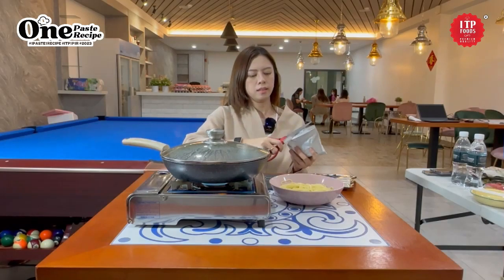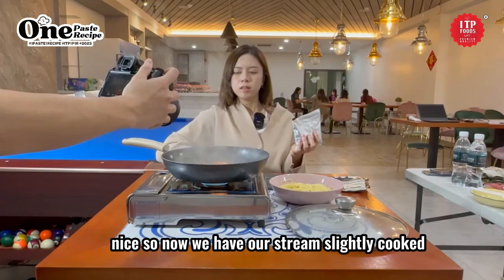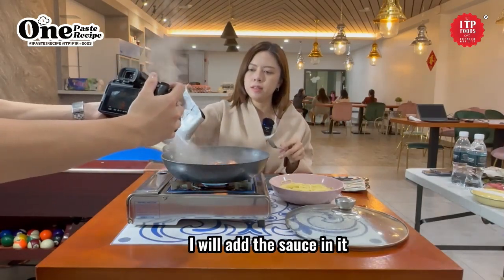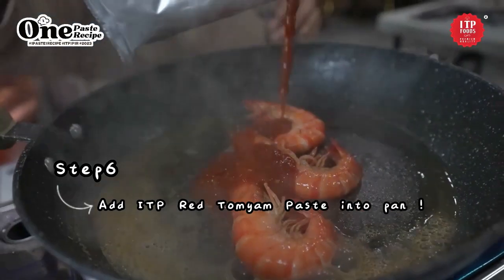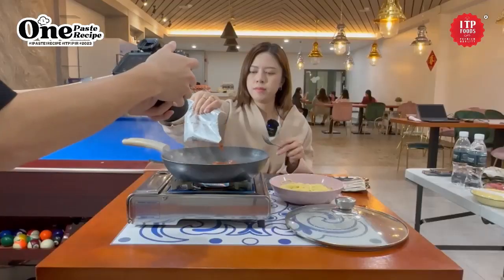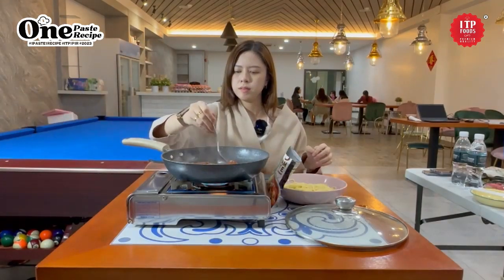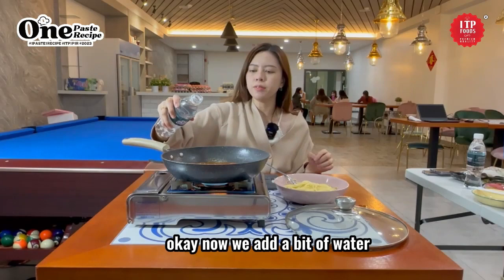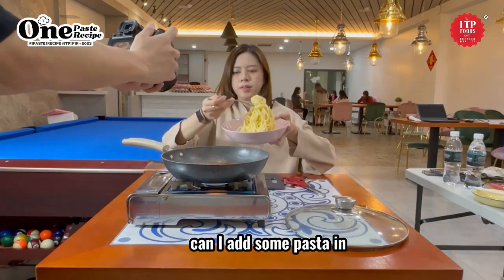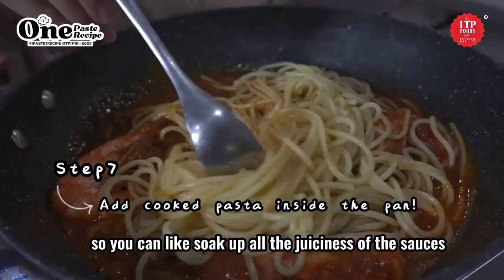Cut it like that. Now we have our shrimp slightly cooked. I will add the sauce. I think it's enough. Now we add just a tiny bit of water, then add the pasta in so it can soak up all the juiciness of the sauce.